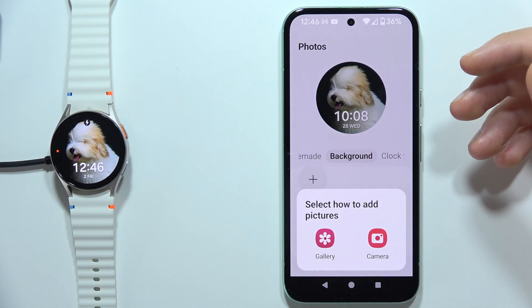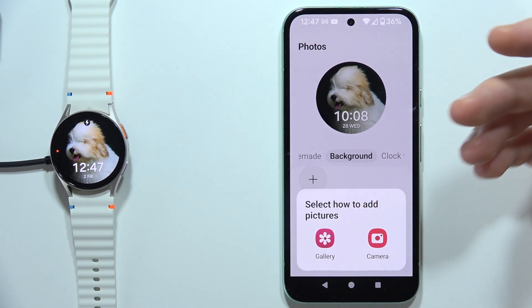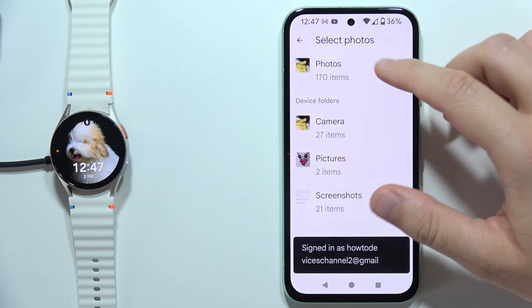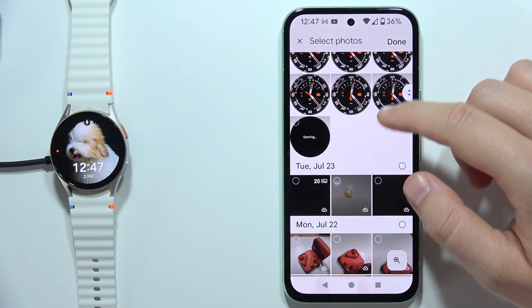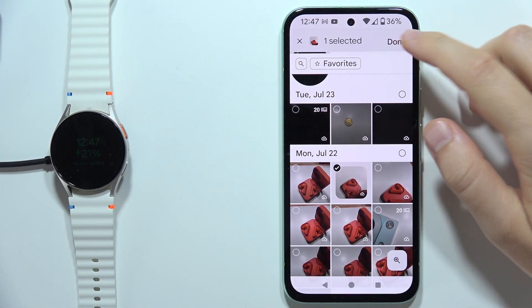Now you are able to add pictures from your gallery or from your camera — you can just take the photo right now. But in my case, I'm going for the gallery. Let's go for the photos, and I would like to get maybe this photo as a watch face.